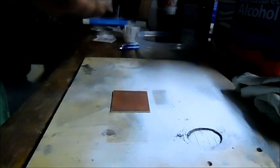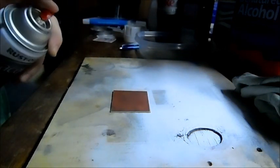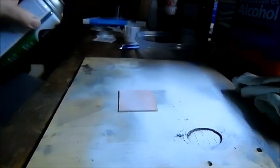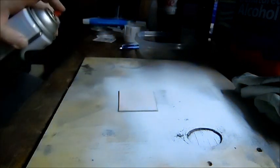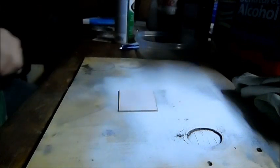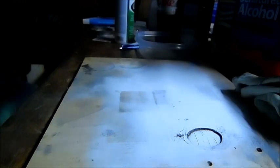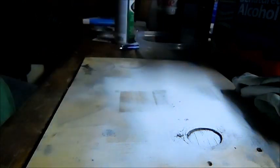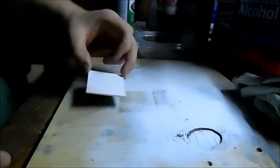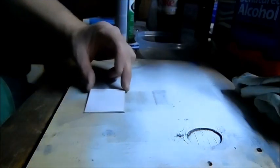Get your lacquer. Shake a thin layer of lacquer directly onto the copper clad material. Now you want to let this dry about 30 to 40 seconds. I blow on it to speed it up a little bit. Don't touch it — you want it to be shiny, a little bit shiny but not wet.